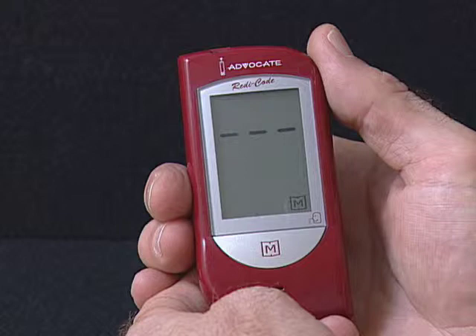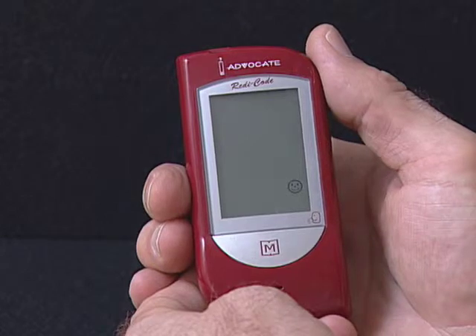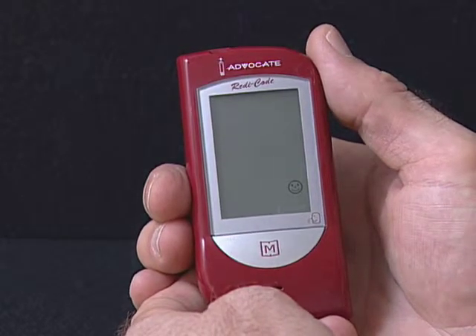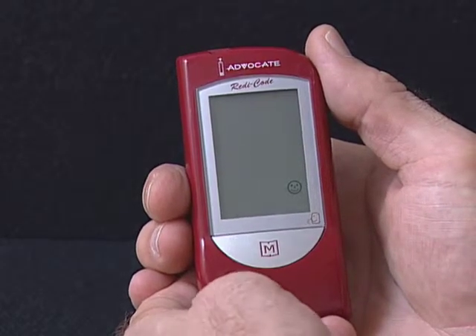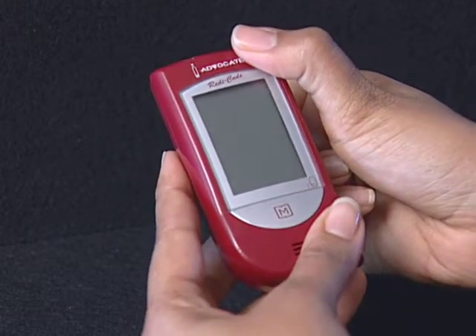If your meter has a talking symbol on it, please press the Set button to proceed to the next step. If not, you have completed the setting mode. Press the Set button to turn off the meter. Off is displayed before shutdown.